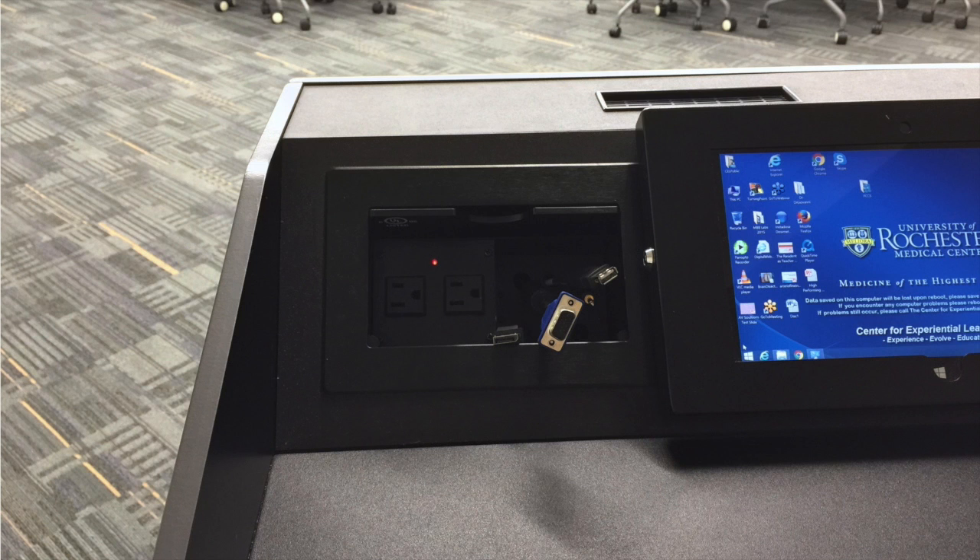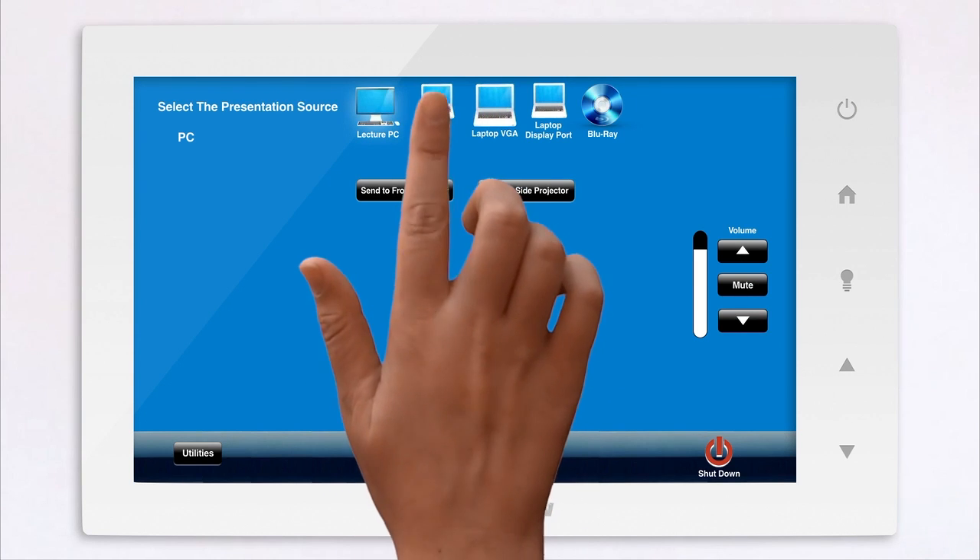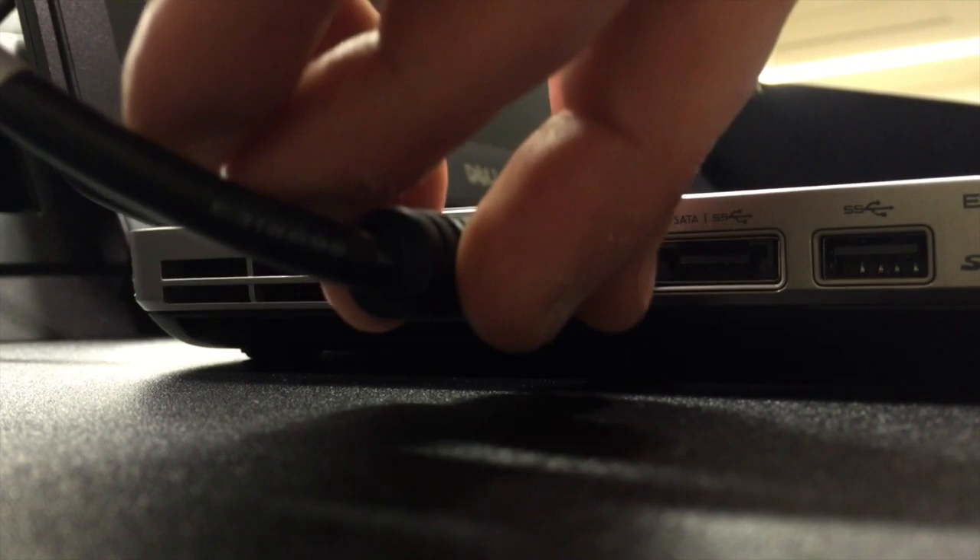You may also connect to a personal device. Select the source you are using, and securely connect the appropriate lectern cable.